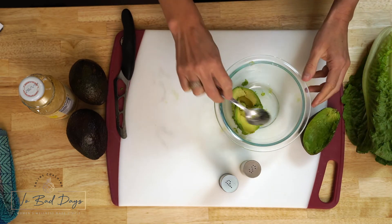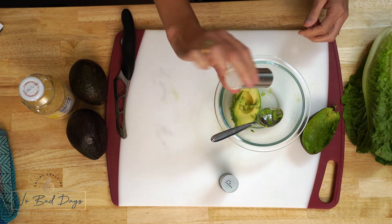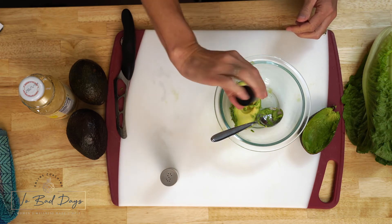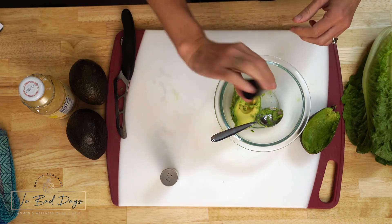Get all that goodness out of there. Then add some salt and pepper to it. Salt is healthy for a diet unless your doctor told you to cut it out, but I love salt because it makes things taste so good.